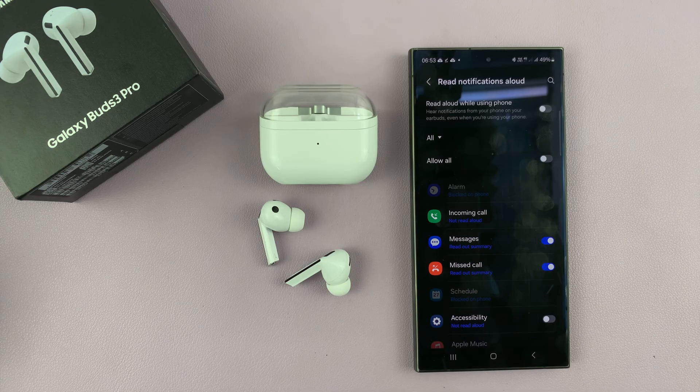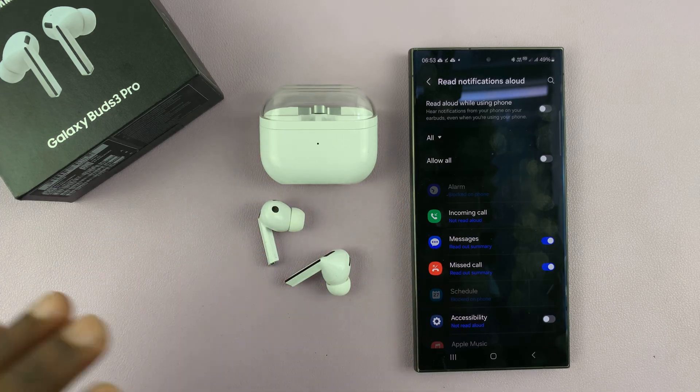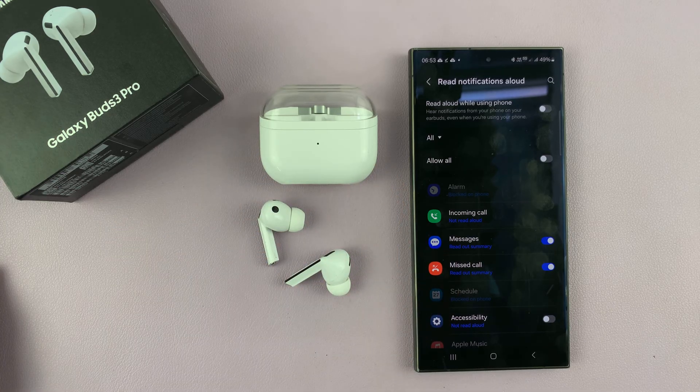So it could be kept away somewhere, in your pocket while you're walking around, or doing something else — your Galaxy Buds will read your notifications out to you.